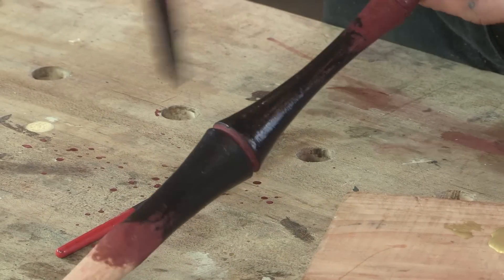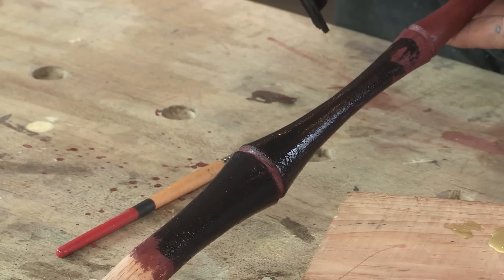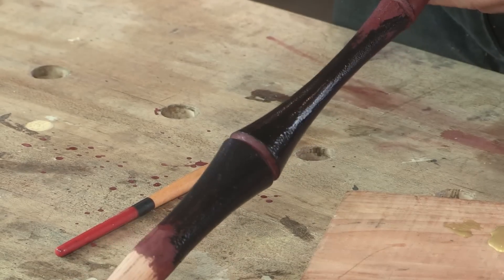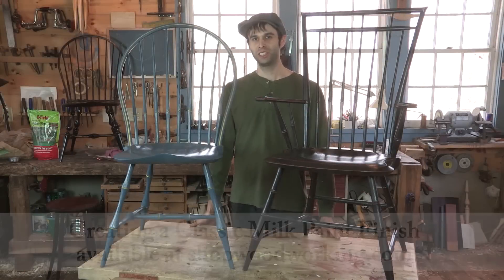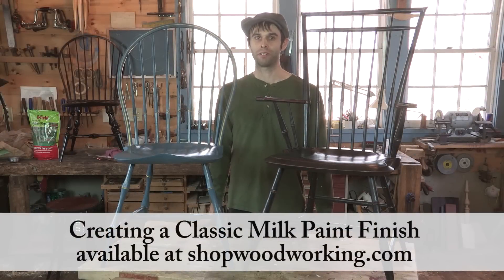That's an option — and really you don't need to shellac this at all, just go ahead and paint it. Two kind of cool little options there. If you enjoyed those tips, I have a whole video on finishing with milk paints — check it out!